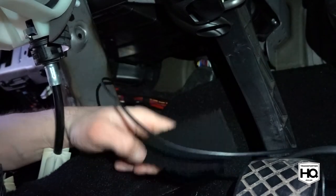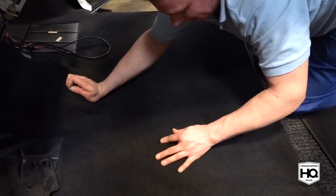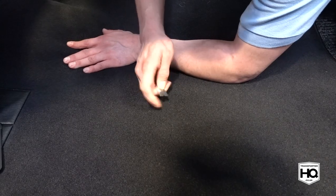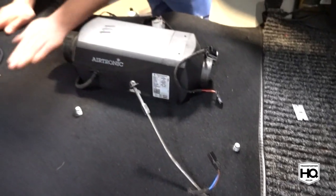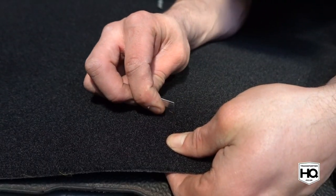When you're happy with the position, cut an X over one of the studs that the seat bolts into to help hold the carpet in position. Pop the handbrake cable and wiring loom through the slot provided. As you can see here we've cut the carpet round the diesel heater, but if you haven't got one fitted you wouldn't need to do this.